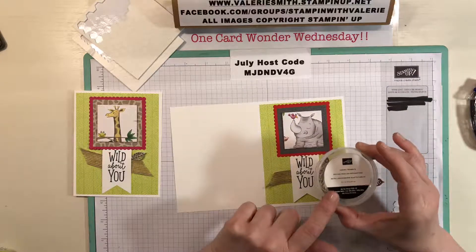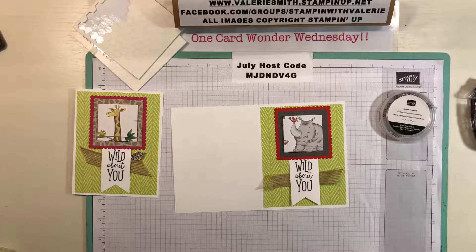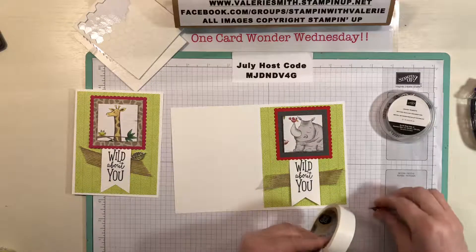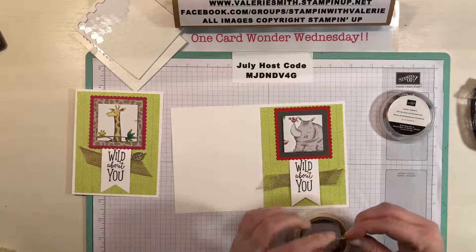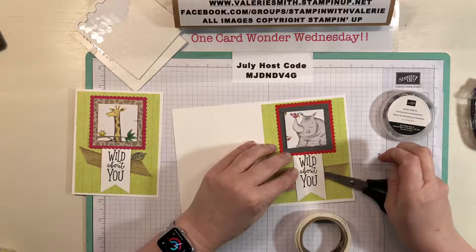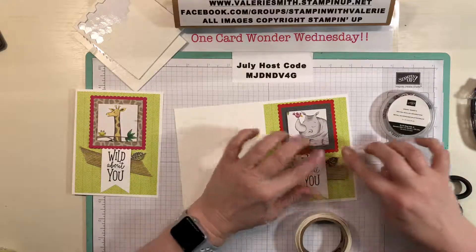Now I'm using some of the leaves trinkets from the catalog — they go with the Rooted in Nature bundle, which I believe is what the stamp set is called. But I think they look really cute with this stamp set as well. I just did the single leaf — I'll get a little glue dot on it, fold that over, and slide my scissors under the cardstock to hold it up just long enough to get this little leaf in the right spot. I want to make sure I don't place it too far underneath the 'Wild About You'.